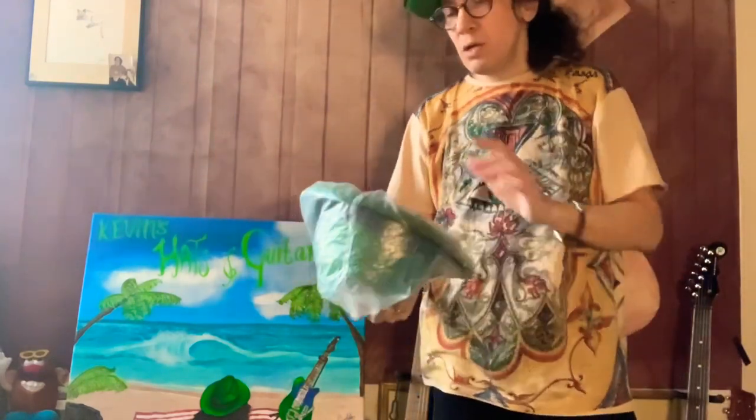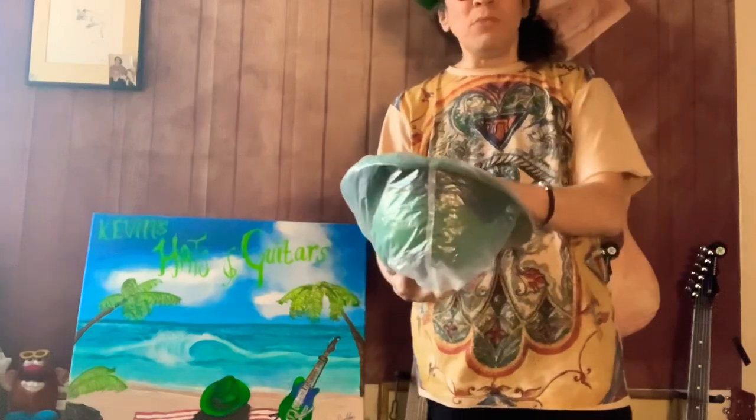One way to tell if your hat has faded is to peel back the band and look underneath. See if it's even — is there any difference? You can tell if it's faded or not, because it doesn't fade under the band.